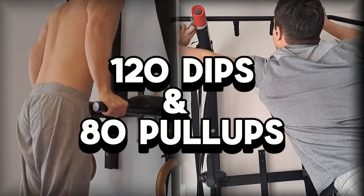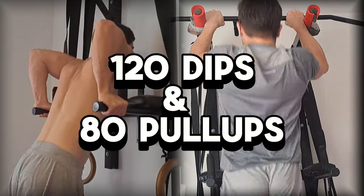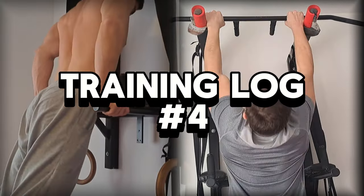120 dips and 80 pull-ups — this is no joke. In today's training log episode we're going to be doing 15-down dips and 12-down pull-ups.